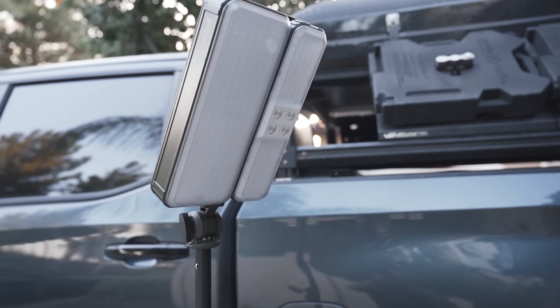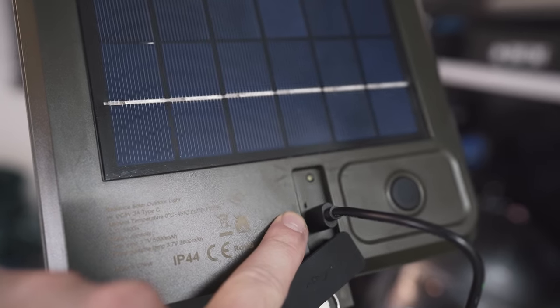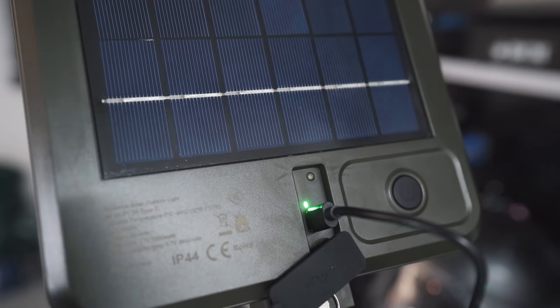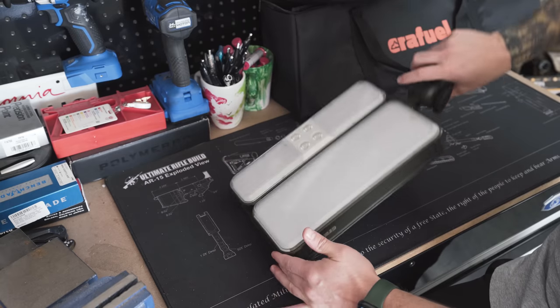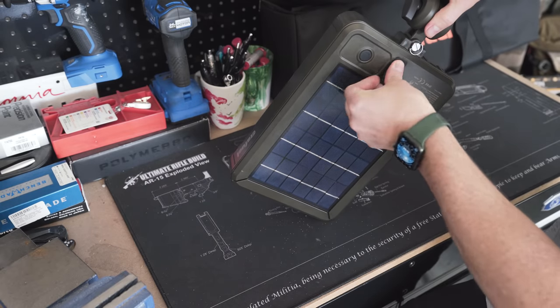I went ahead and plugged in the USB-C on the main unit. You can see this green light flashing, which means it's charging. Apparently it will remain green and stay on once it's fully charged. We are fully charged overnight — the green light here indicates that we're at 100% charge.